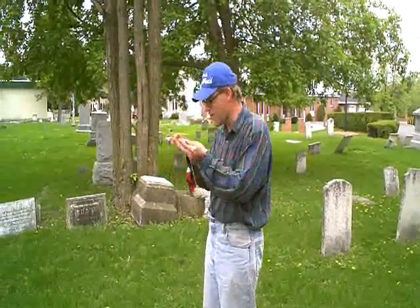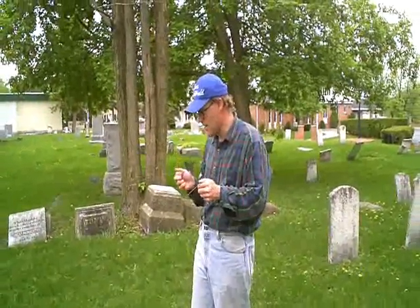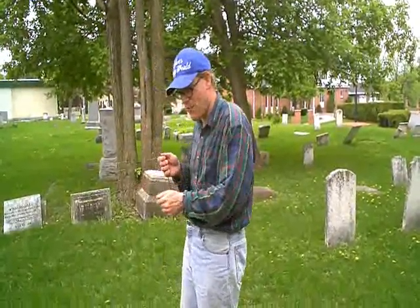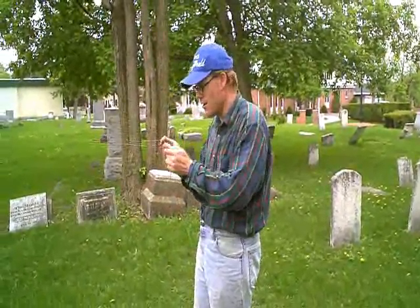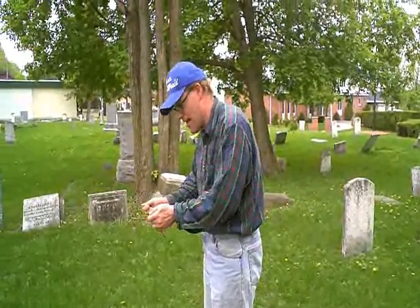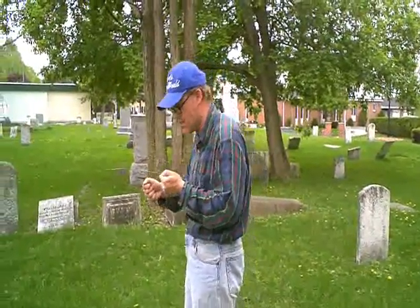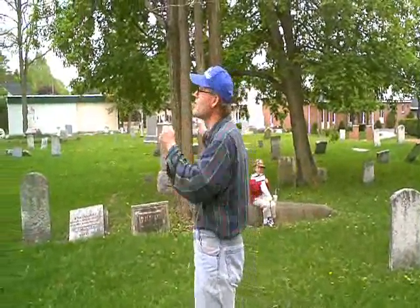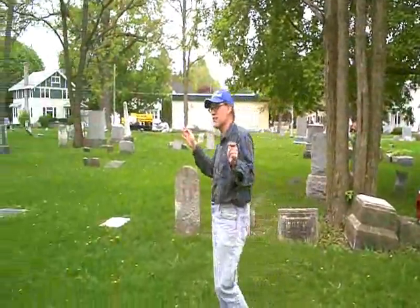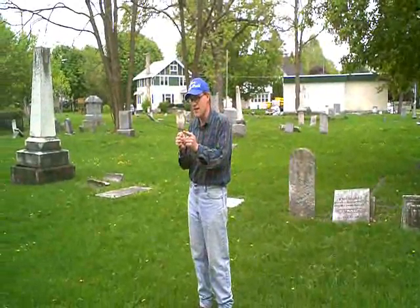The weird thing is when I'm holding it, I can feel like energy in my hand or something going through this. And if you go in your house and do this with copper wires and put them down near an outlet, they will cross by themselves because they pick up the energy source from the electricity. But in this cemetery, there's no power lines, no electricity, nothing. And when you do this, they pick up some kind of energy.